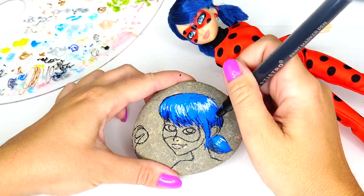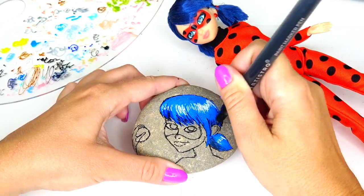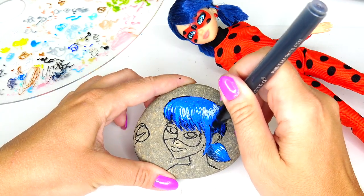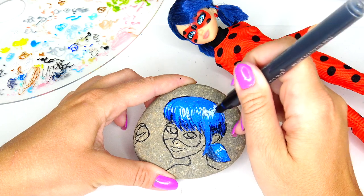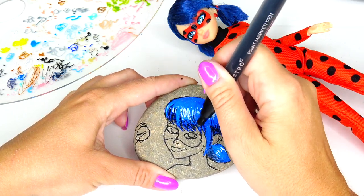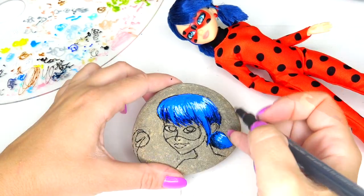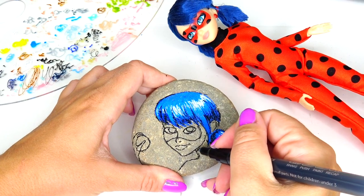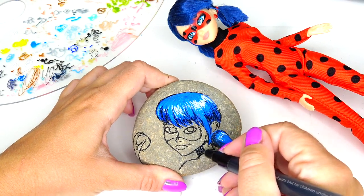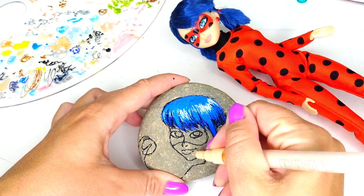There's a lot of detail in her hair, but I'm trying to make it look as realistic as possible. This is where I'm going back and forth and adding a little bit more color if needed. While I still have this black color marker, I'm going to color the top of her neck before the red portion of her outfit. Next we are going to color her skin.